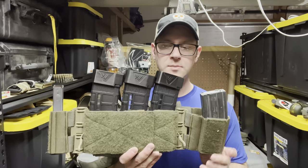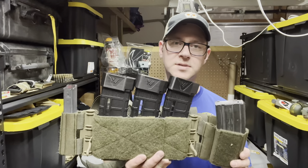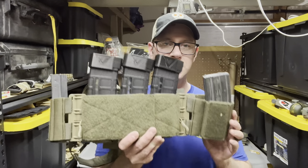There's a lot of capability packed in here, and it should be dropping May 1st, so depending on when you see this video it might be available or just a couple days away, so check it out.